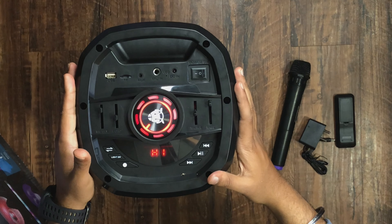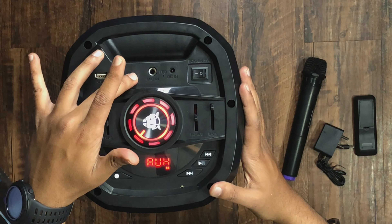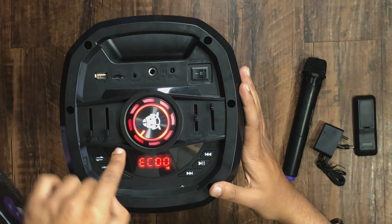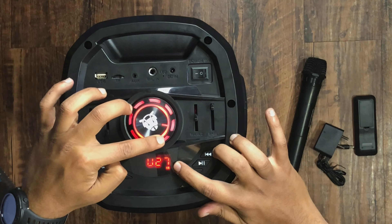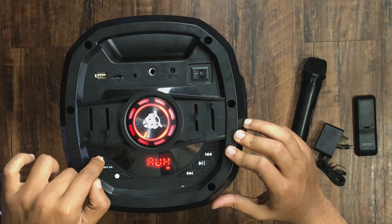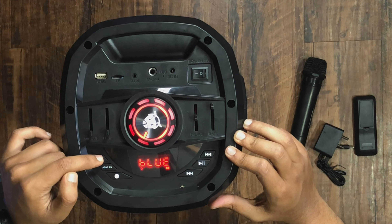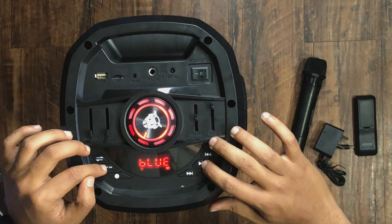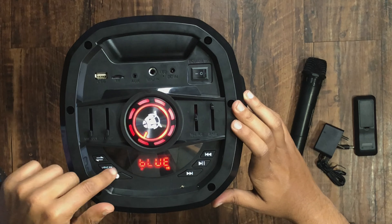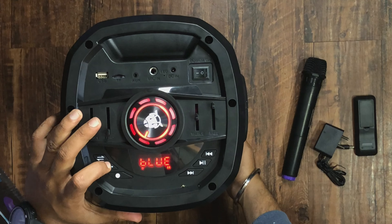Let's take an overview of the speaker. You can see the power on/off button and a light button. There is USB support, a TF card port, AUX port, mic-in port, and a charger port. You can increase the volume and adjust the treble and bass levels. There are mode buttons, play/pause, forward button, a circular record button, and a lighting control button.